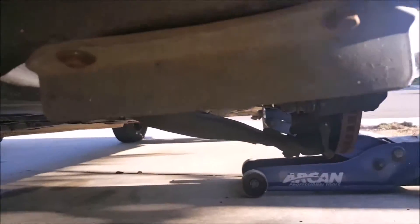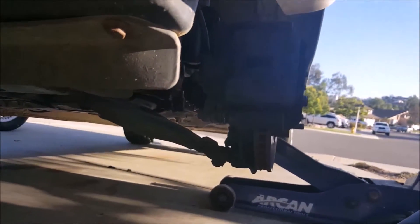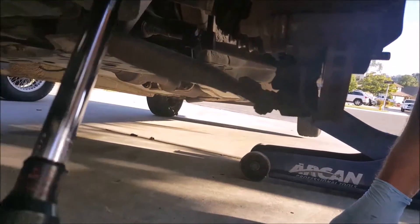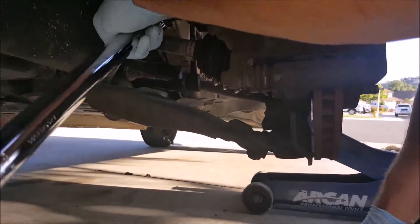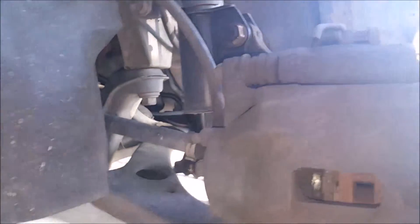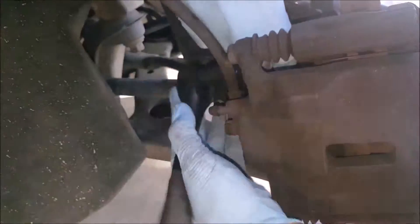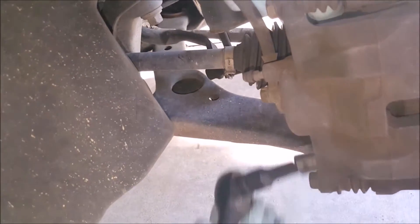I need an extension for the top. Now we're just going to finish taking off the calipers — and there's the top bolt out.